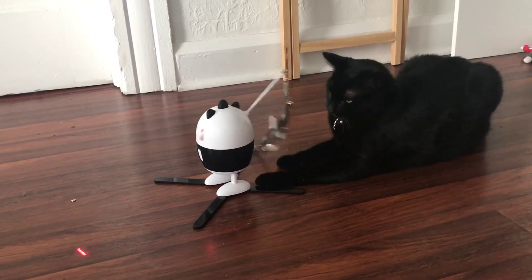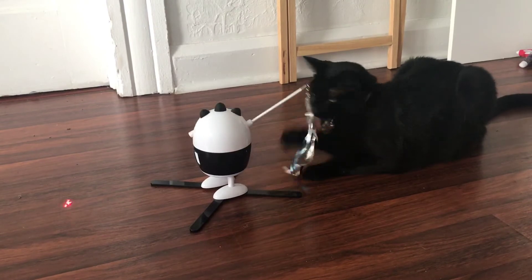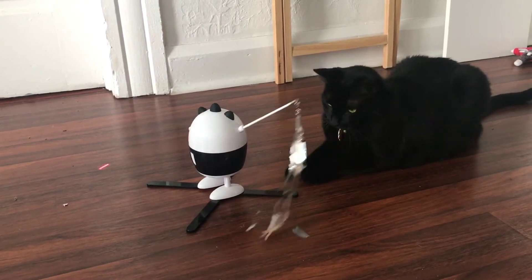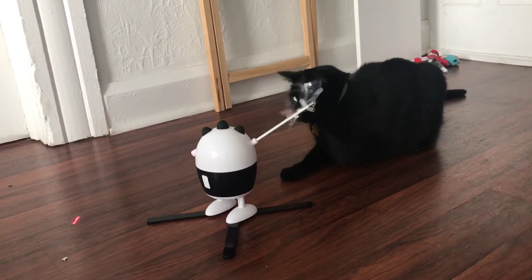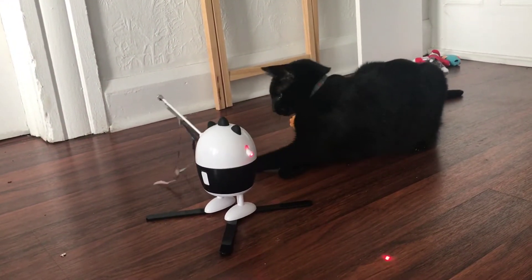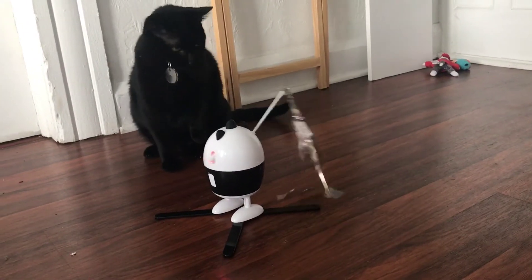It's a nice toy to have around because you don't have to do anything — you simply turn it on in the mode that your cat prefers and your cat can play freely. Then after 30 minutes the toy will automatically shut off in order to keep the game exciting.